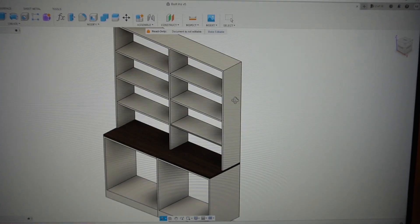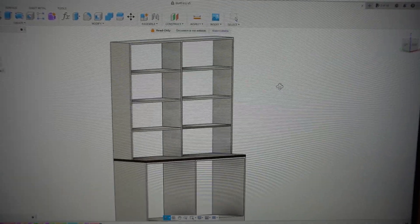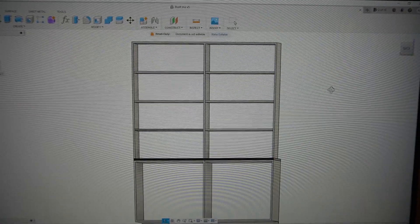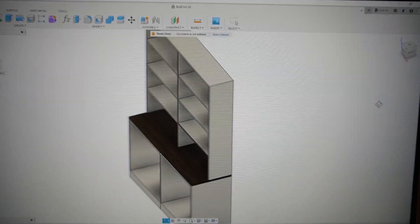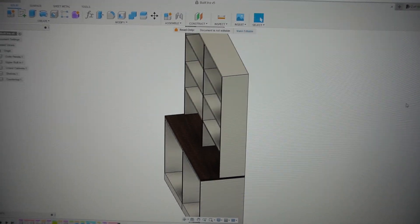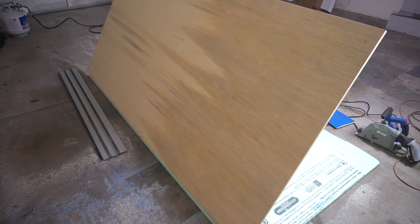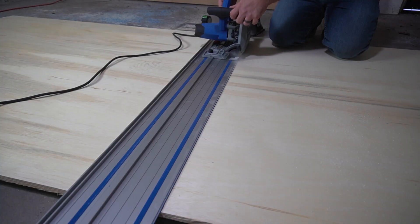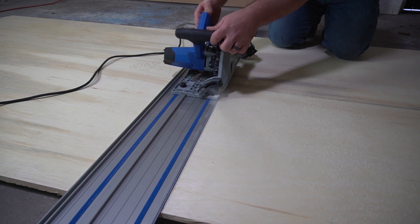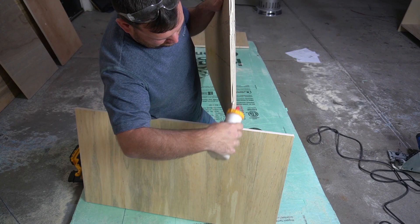I started this entire project in Fusion 360. Now I'm completely new to Fusion, but this is where I started my thought process and got everything laid out. I'm going to be using three-quarter inch plywood, breaking it all down with my track saw into the proper sizes, and then I'm going to be using brad nails and glue to construct them.